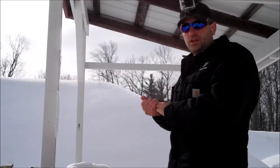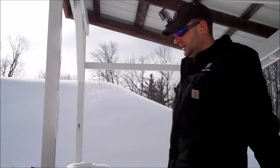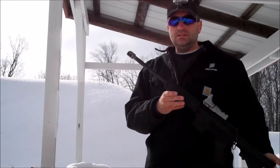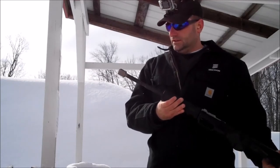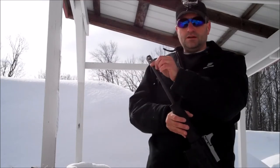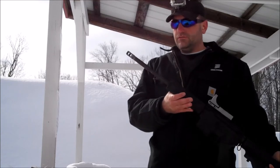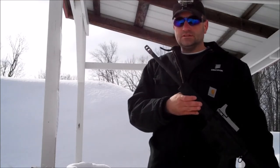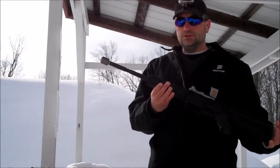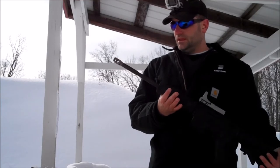Hey guys, Trigger Meister here. Today I'm doing a review on some comps — I just got a brand new comp from ATAC, a local company here in town. They made me this beautiful titanium comp, and it's meant for .223/5.56 AR, but since it's titanium I put it on my AR-22 — it's ultra lightweight.